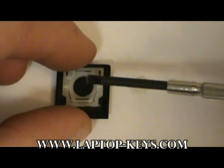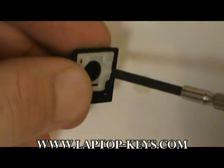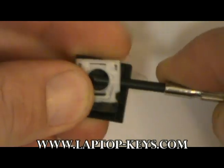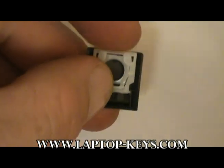To do that, use a small tool. Get between the back of the clip and the back of the key. Gently pry the two pieces apart and be careful not to break any of the plastic mechanisms.